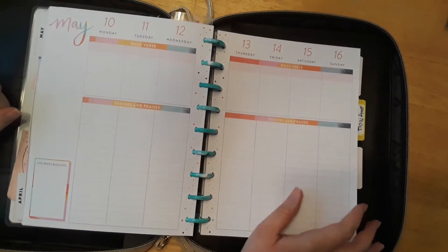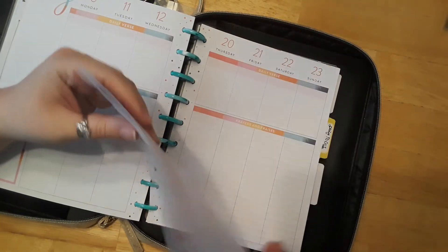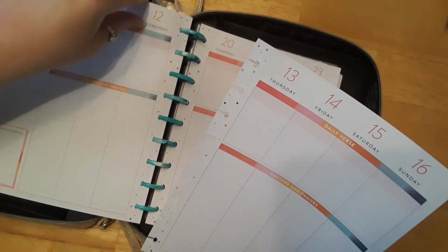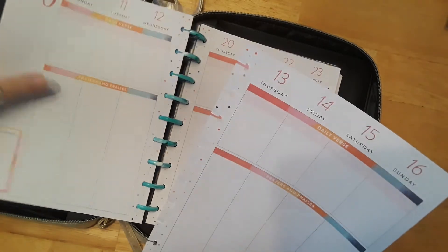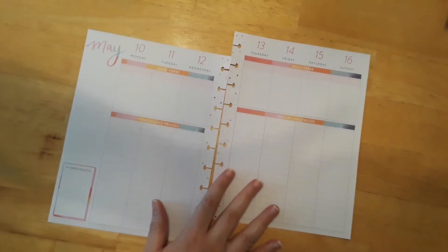So let's go ahead and get started. These pages I absolutely love — they do come out. Don't worry, I'm not ripping out my pages in my planner, but they come out that way. It's easy to decorate, easy to put back in, and you can add pages or take out pages you don't need or want. That's what makes it so much fun and easy to decorate.